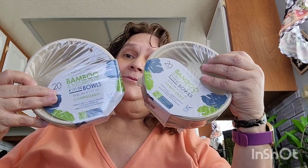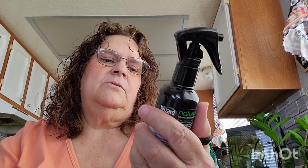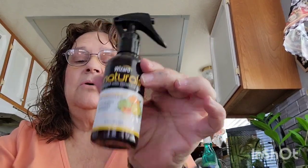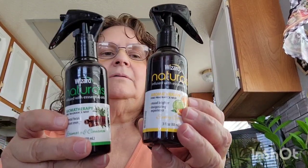This was also on my wish list — it's the Wizard by Wizard Naturals. One is the rosemary and cinnamon, in a three-ounce spray bottle, and the other is sunny citrus. I picked those up and like I said these were on my wish list. So that's it — that's my Dollar Tree haul!